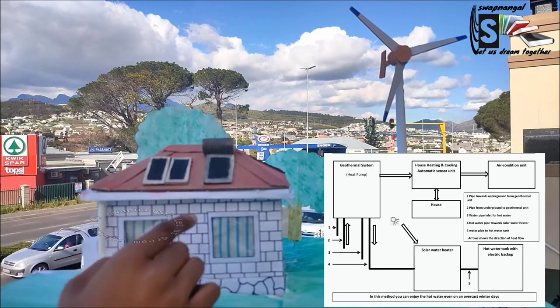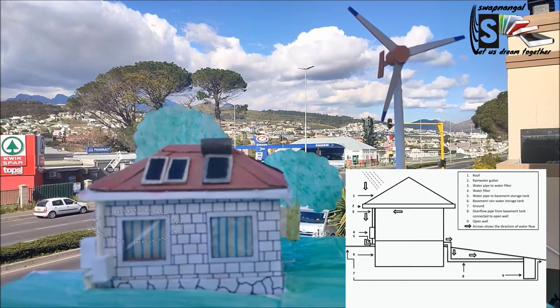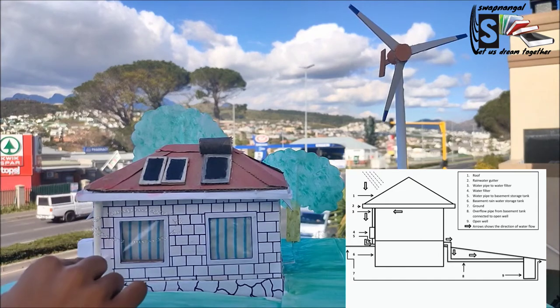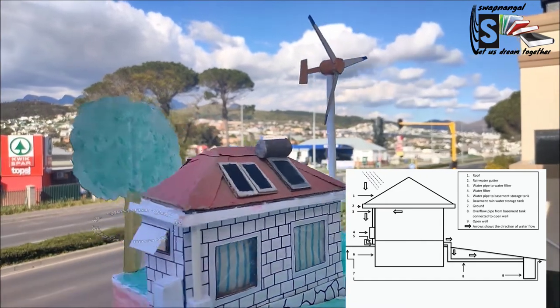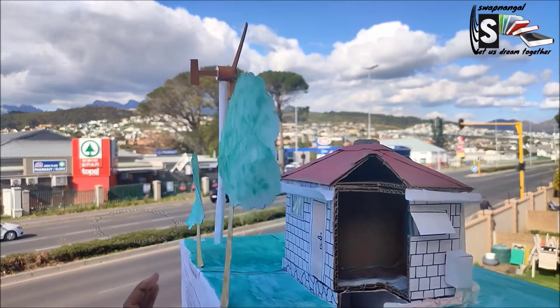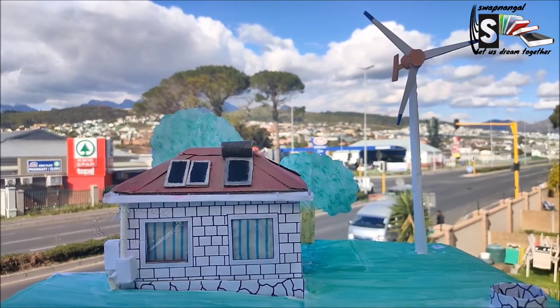Now for the rainwater harvesting system — the rain will come down and go into the gutter, and then that water will go into a pipe which goes into a filtering unit where it gets filtered, and then it will go through another pipe into the basement tank where it is collected. If there is overflow, it will go through another pipe to the well, which will also help to boost the groundwater level.